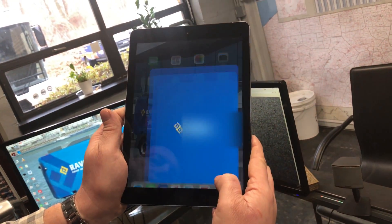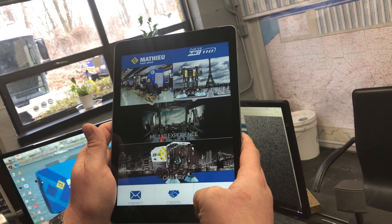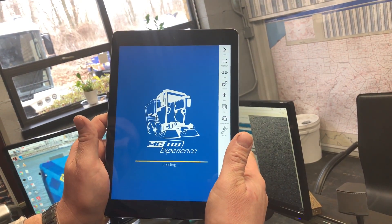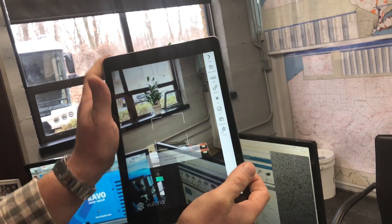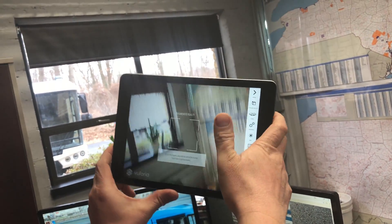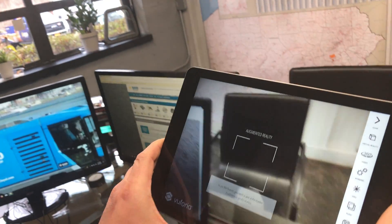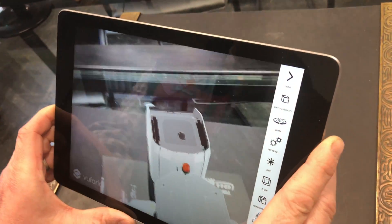You turn the app on and you have this great screen that comes up, and you hit the MC110 experience. It pulls up this screen and then you hit something called augmented reality, which turns the camera on. When you hold it and face it at the catalog, the sweeper pops out in 3D.